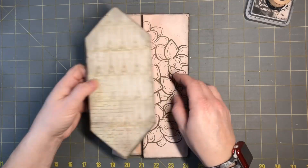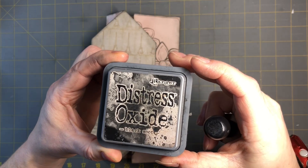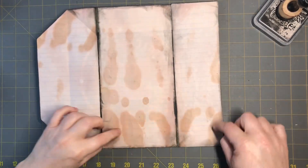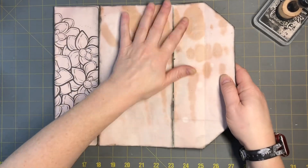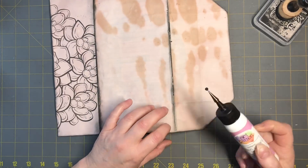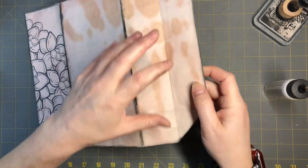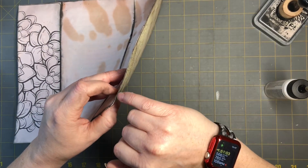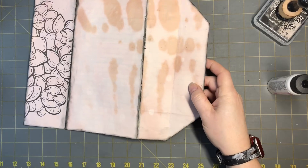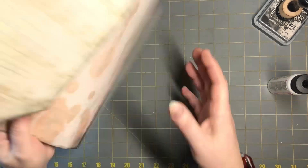I went through and inked all around with Black Soot - just around the edges on both sides, ink wherever you want. Then make sure you're getting all the flyaways. I took my Art Glitter Glue and glued down any ends sticking up, like the corners. If you cut the bag open a little, just take your glue and make sure to glue it back shut - you don't want any open spots in the bag.